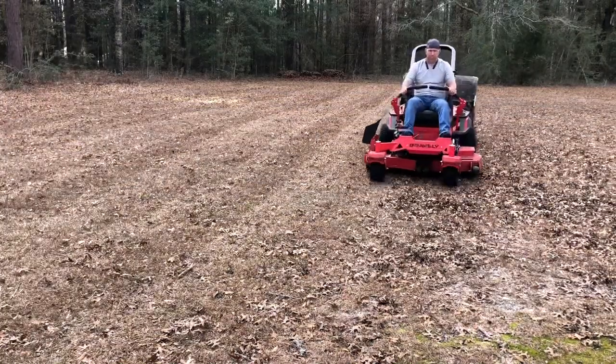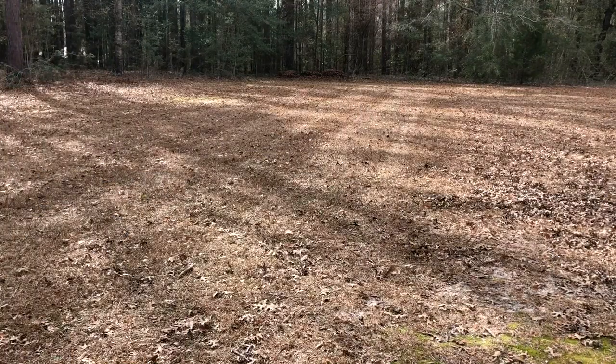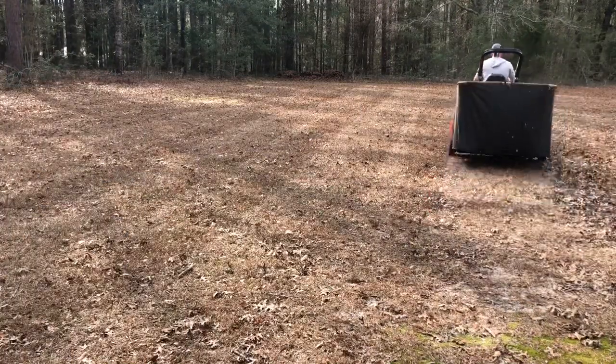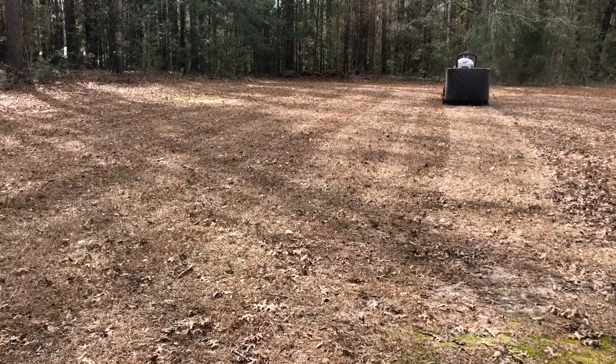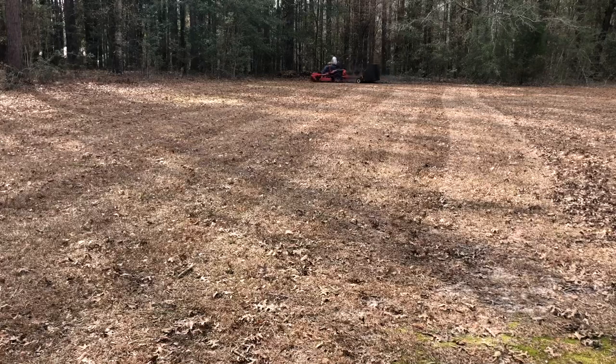It's always good to see results from your work. The property does turn out good after you put in some hard work on it, as long as you know what you're doing.